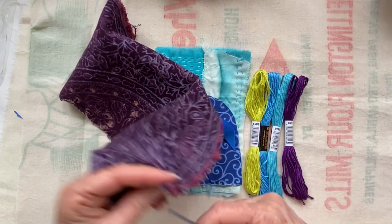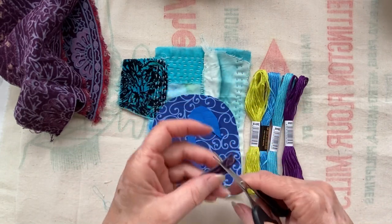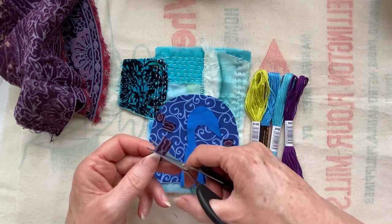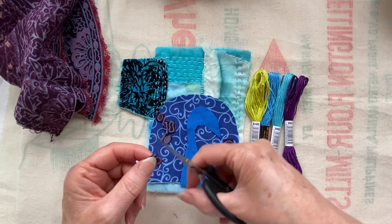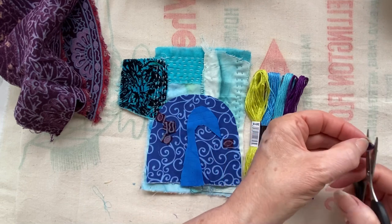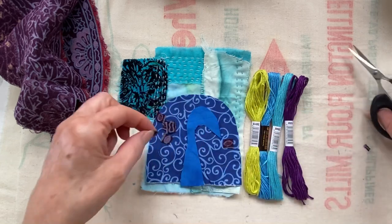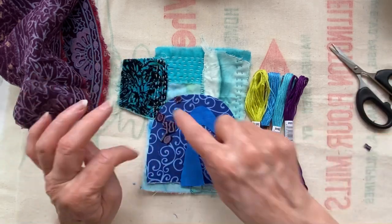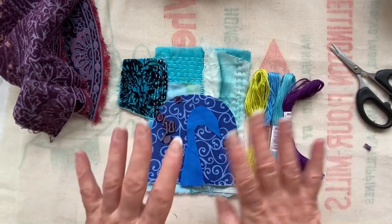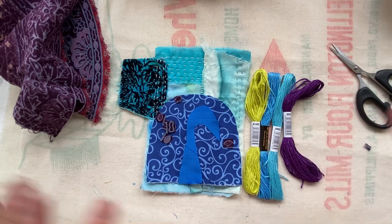These would make really cute little eyes. I may cut them and try and shape them a little bit more into a circle. How I'm going to stitch these down I don't know, but my plan is to put some of them on and just stitch them down with a knot in these colours. So I'm going to go thread some needles, cut these up, and we'll take it from there. I've also found some sequins that I might put on as well. So I've cut out my little circles, got my threads, and the first thing I'm going to do is just stitch the sort of tail on.